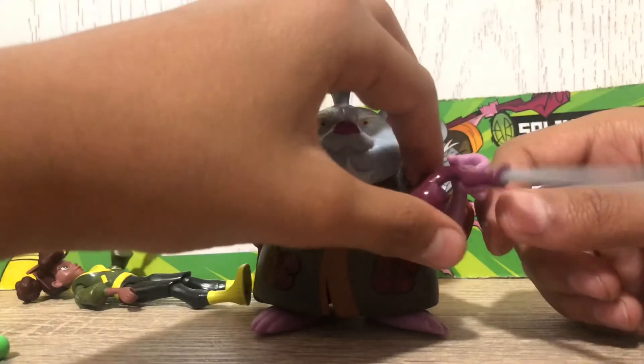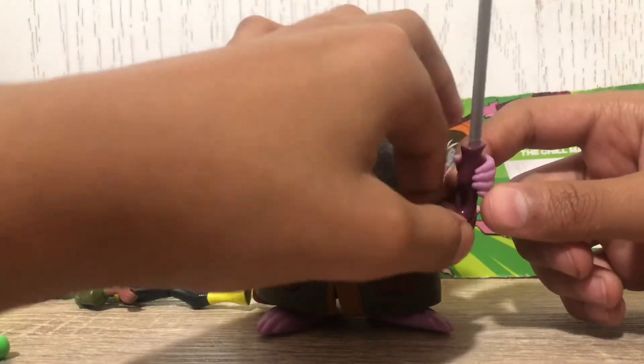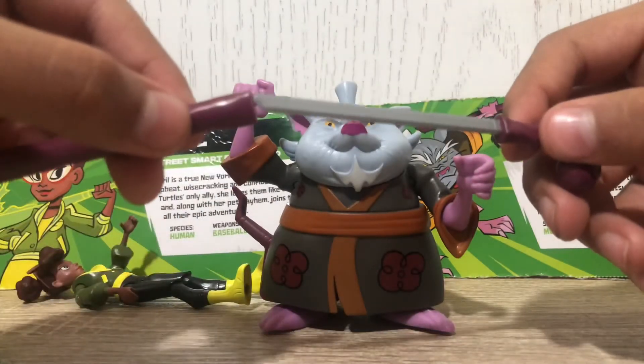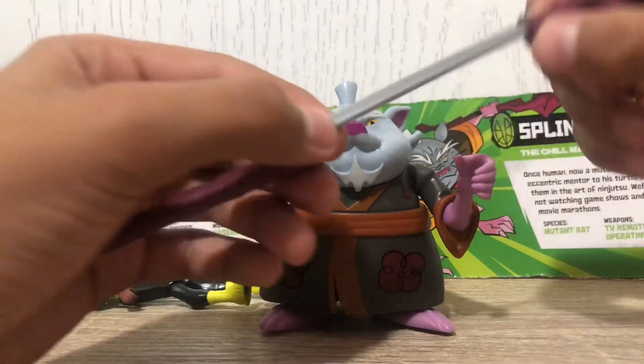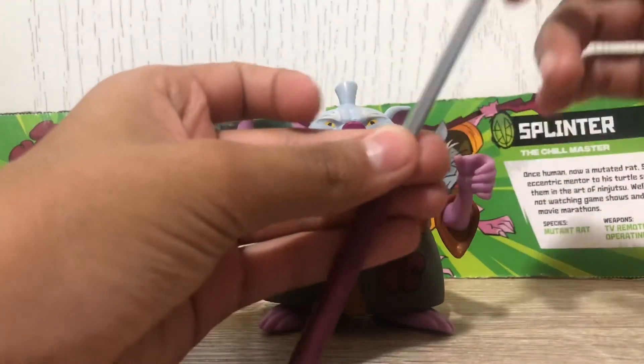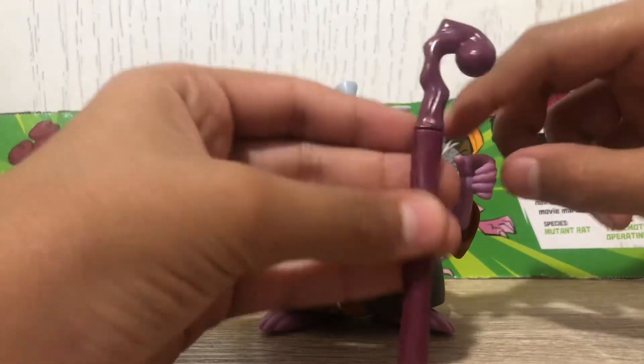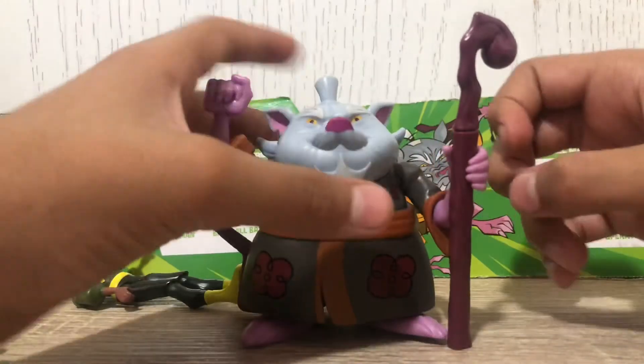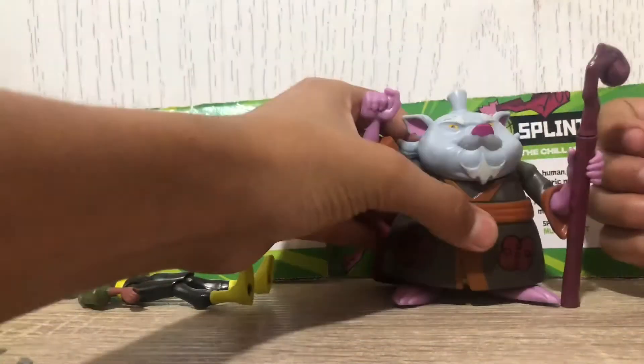He can hold the blade pretty okay, though it barely stays in his hand. I don't typically display him like that — I just put it in his hand so it turns toward the ground and acts like a walking stick, which looks a lot more natural.